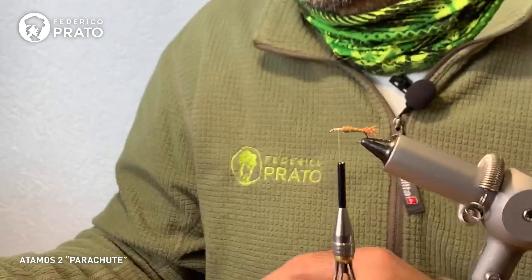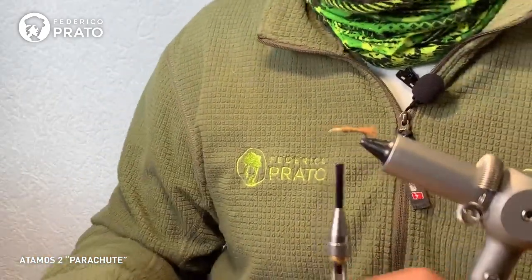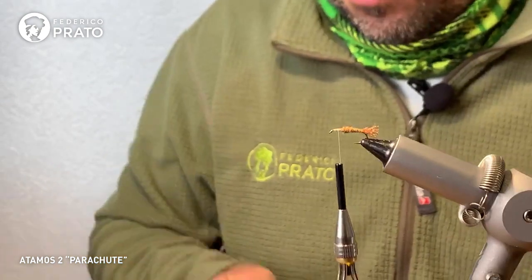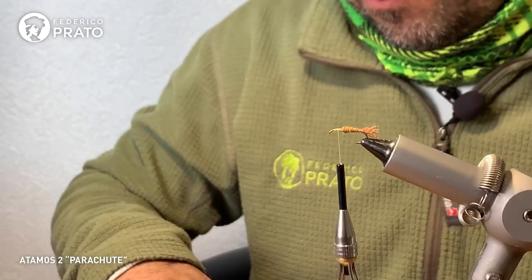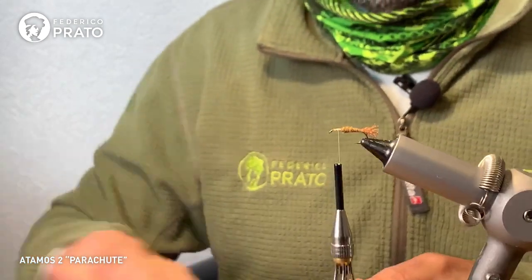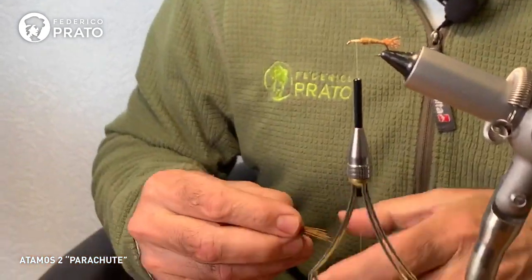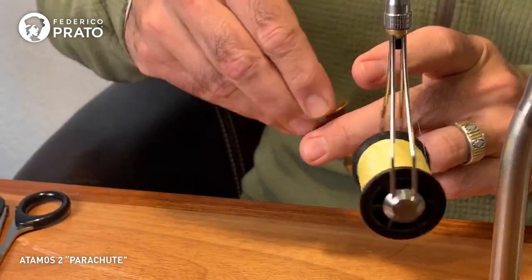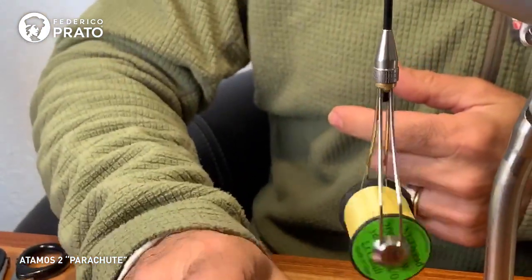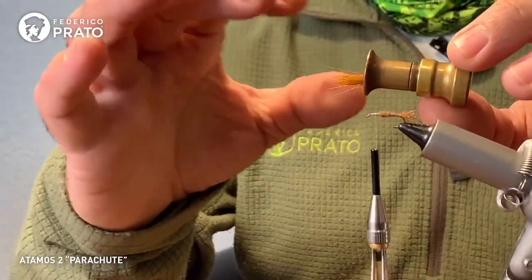There we'll level our bunch of deer hair, which will be the wing and post for the parachute. We'll use a small stacker — just a little bit of hair. Don't exaggerate the amount of hair because this is a small insect. Clean it before putting it in the stacker, then tips first to the bottom. Put it in the stacker with the tips toward the tail and remove it there.